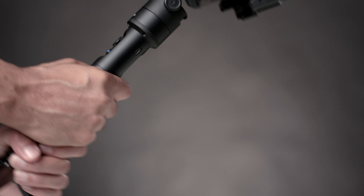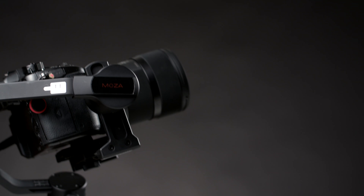The Moza Air Cross does take my Panasonic GH5 with the Sigma 18-35.